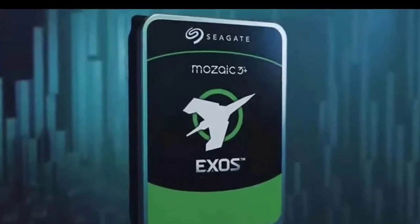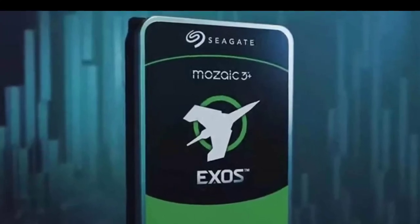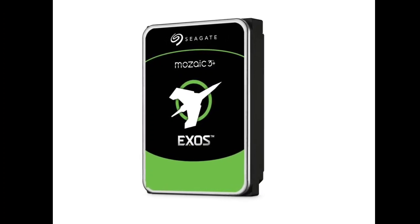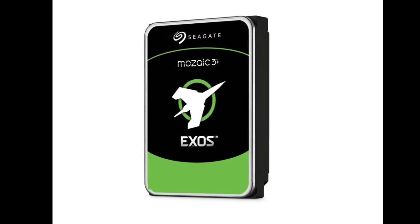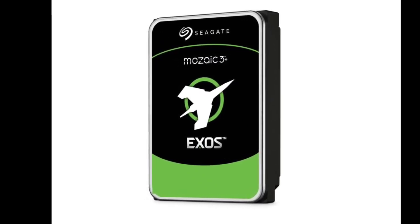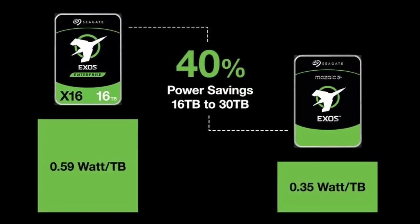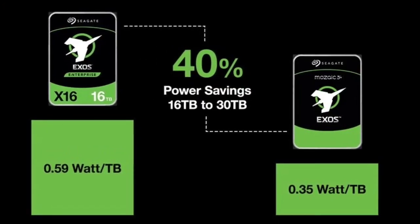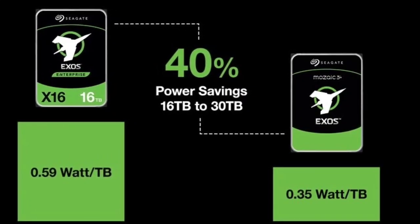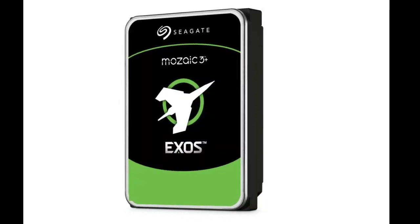Beyond its impressive capacity, the Exos 30TB boasts lower power consumption, making it attractive for data centers focused on energy efficiency. While currently targeted at businesses, consumer versions are expected in the future, potentially offering unprecedented storage possibilities for home users. The Exos 30TB represents a significant step towards even larger drives, with Seagate aiming for 50TB-plus capacities in the near future.